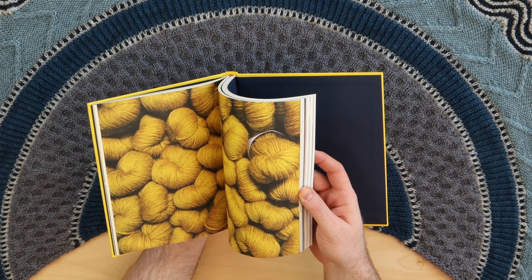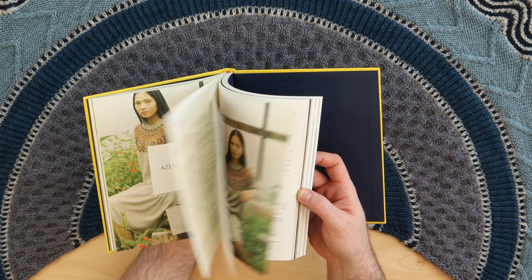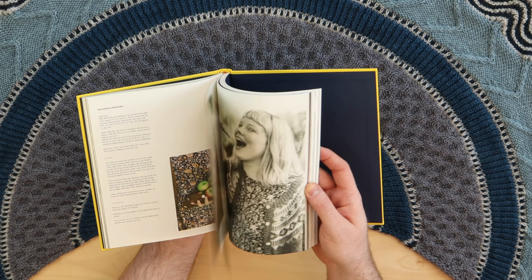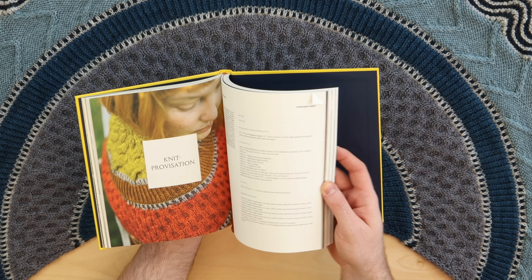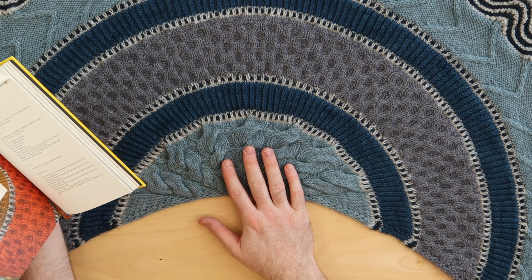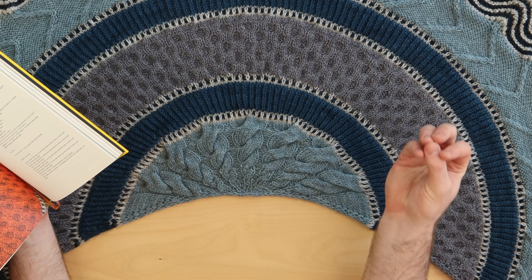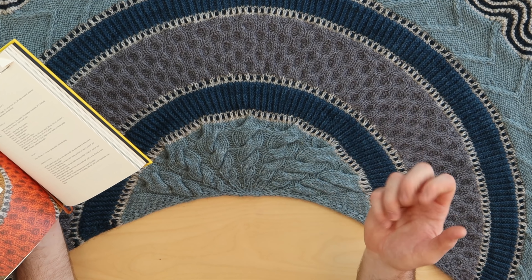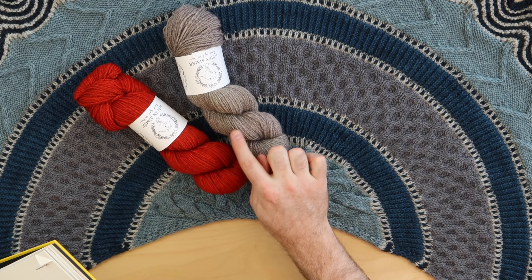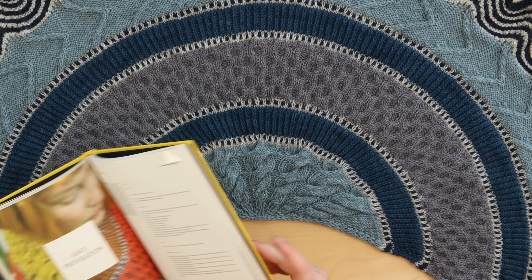Every project in the book is not too long to knit because that worsted weight gauge is just really gratifying — it grows so quickly. All the colors in Amy's palette have that heathered quality, and that's what I love about heathered yarns: they blend and become really harmonious together, so you don't have to fuss too much about whether the colors look good together. They all share that shadowy commonality, so it's really fun to do color work.